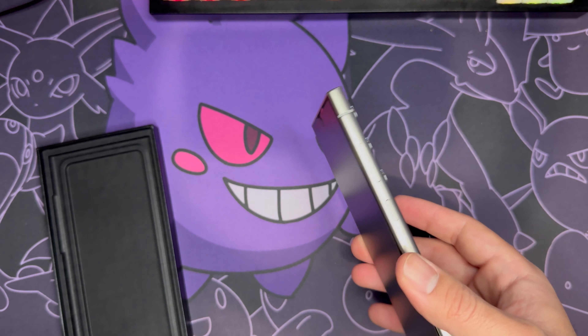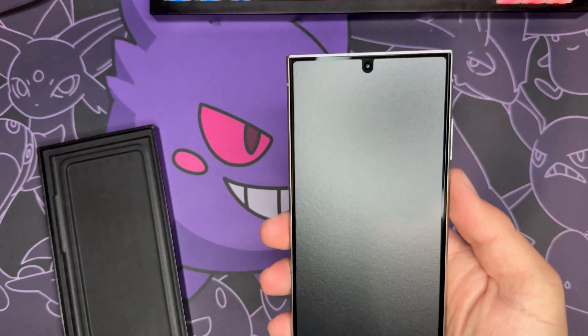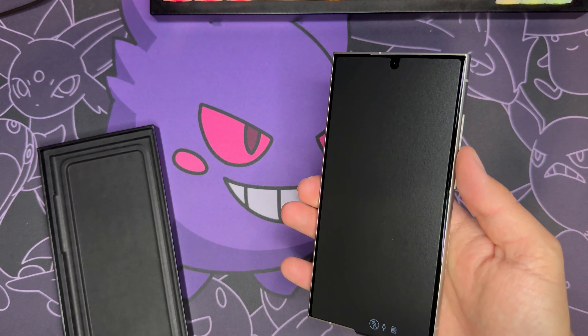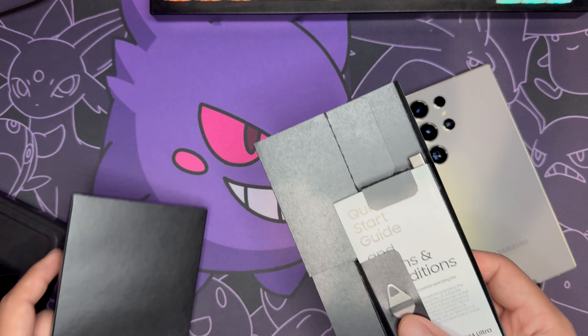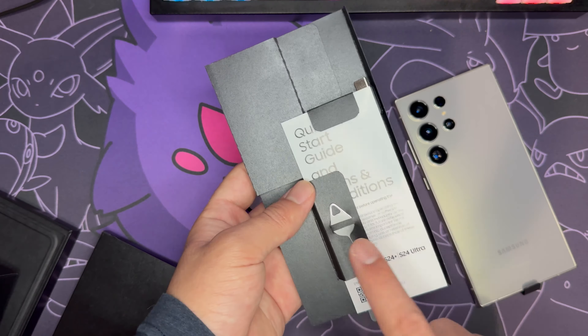Wow, this looks very pretty and it feels very light and lightweight too. Everything else that comes in the box is straightforward — you've got the SIM remover, starter guide, and a USB-C to C cable.